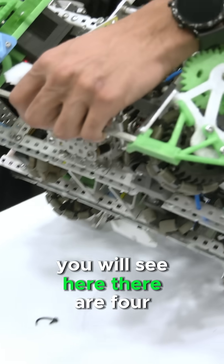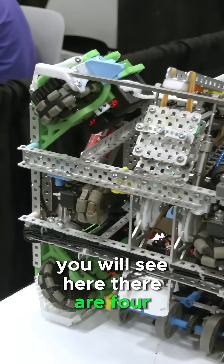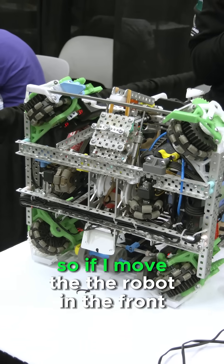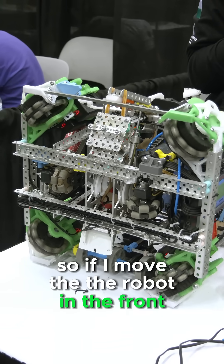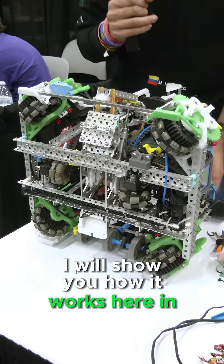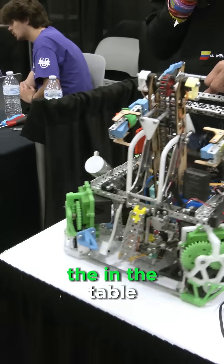You will see here there are four wheels, 45 degrees from each other. So if I move the robot forward, the wheels will move and I can rotate the robot. I will show you how it works here on the table.